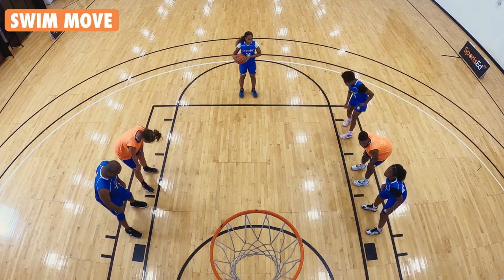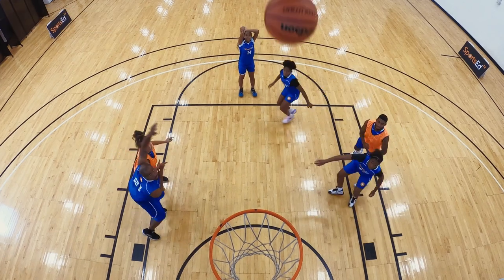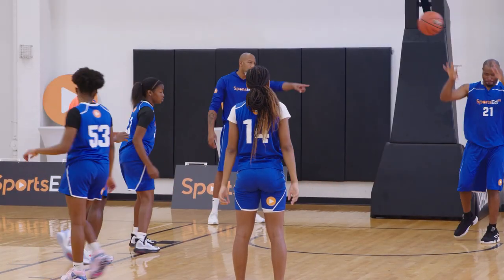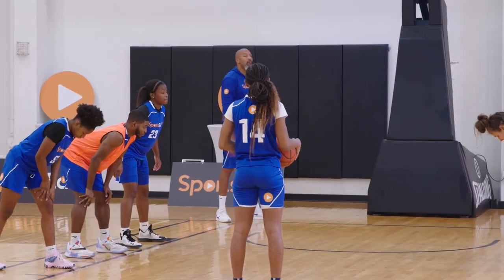Perfect box out. Swim, swim, swim. There we go — get the rebound. Swim move. Because he had his arm and his leg in, he was able to retreat to get the ball faster.